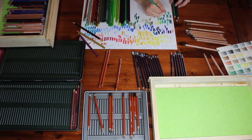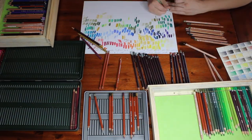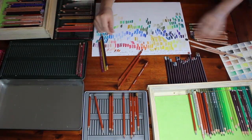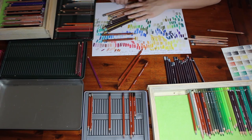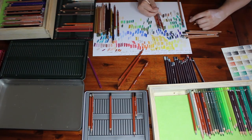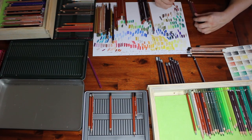Now if you want to get a better idea of any one of these sets, I have done unboxings and color swatching videos for each of these sets individually. I'll link them up in the cards above and in the description box below. I've got one for the Faber-Castell Polychromos 120, the Derwent Drawing Set, and also the Color Soft Set from the week before last.